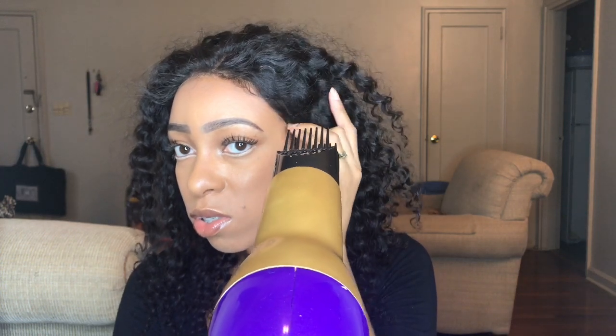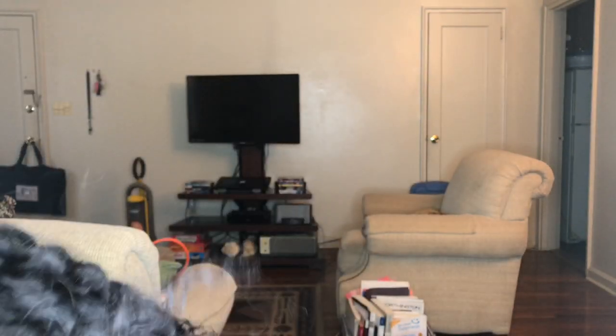So this is what my hair looks like when everything is all said and done. And as you can see, it looks really, really nice. But let's take a minute and rewind this thing on back to the very beginning.